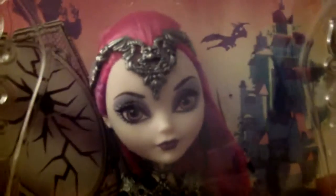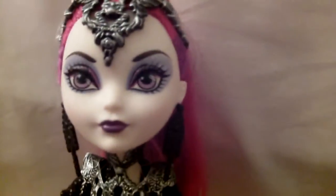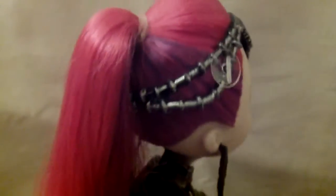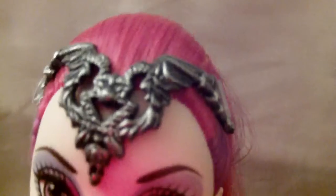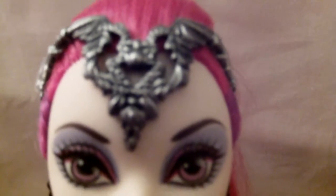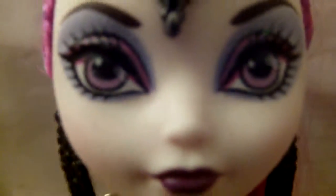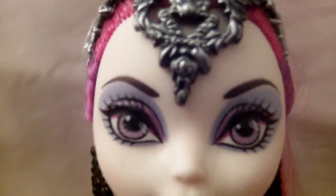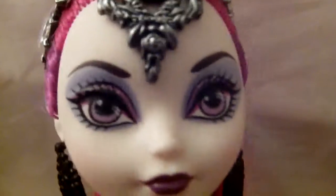Here's Mira Shards out of the box and I'll start from top to bottom. She has her hair in a ponytail — it's this reddish-pink hair with some purple in the back and it has a bump to it. Her headband or headpiece is completely metal-designed and it has dragons on it — some dragons with wings and kind of a diamond-like face.